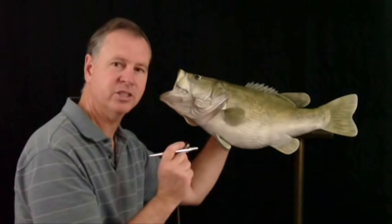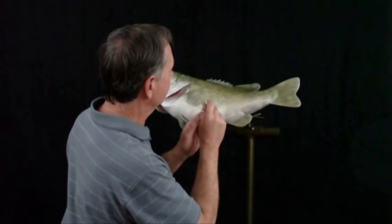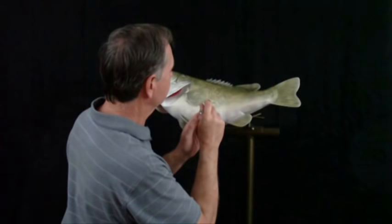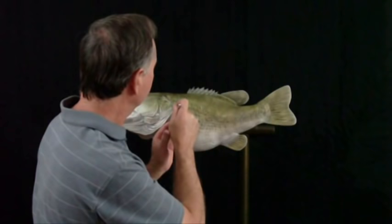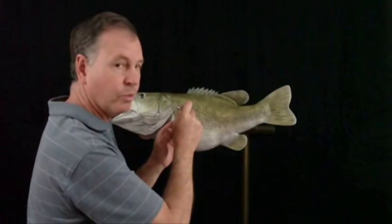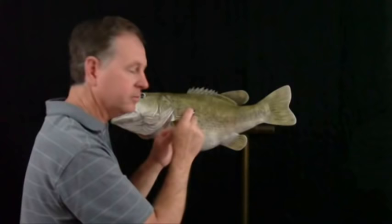The first color is black umber, which I thin considerably. We're going to start painting the tips of the scales along the bottom half of the fish. Next we're going to lay out our spot pattern according to our reference material. We just get a rough outline at first, spraying very lightly, and then I come back over it and detail the scales.